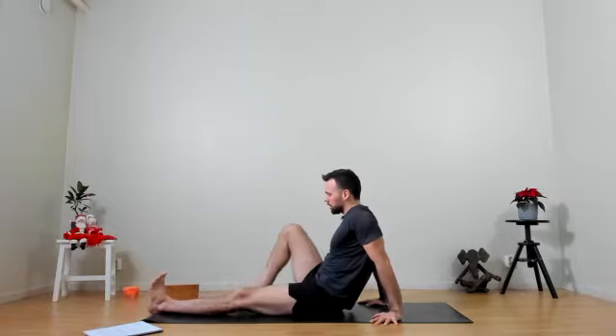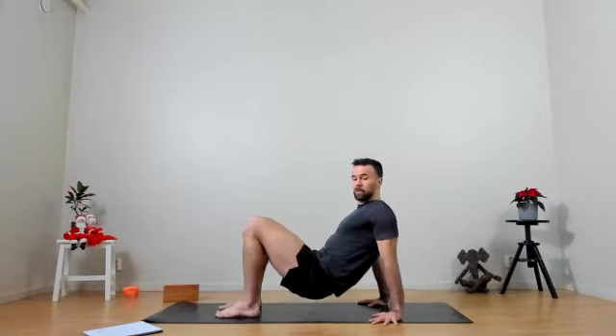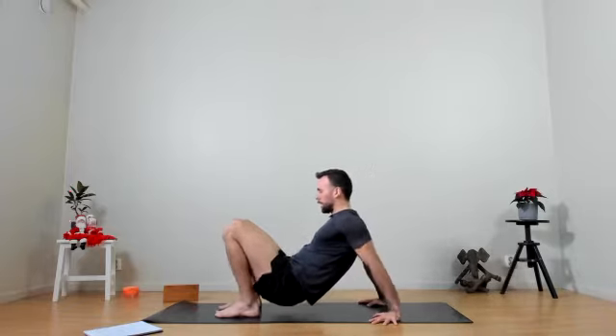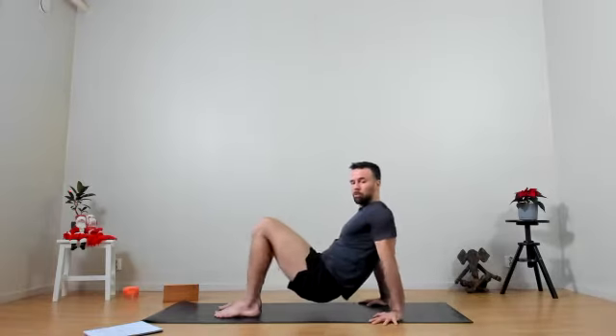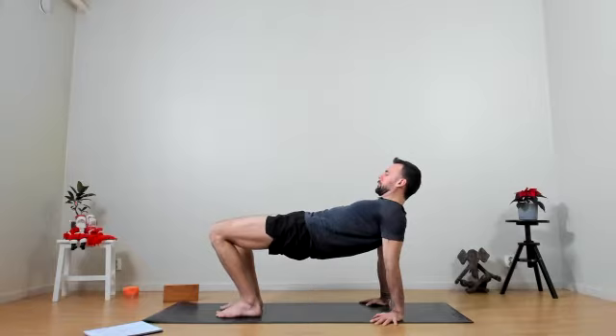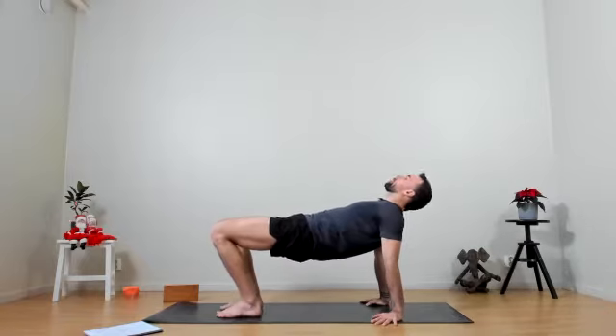Bringing the feet to the mat, finding our reverse tabletop. Gently pressing down into the feet and hands, lifting the hips up, just staying here keeping the balance activated. Explore if it feels nice, leaning from side to side, setting the weight forwards and backwards onto the hands and feet, trying to keep the arms rotated and the biceps forward. One final breath.